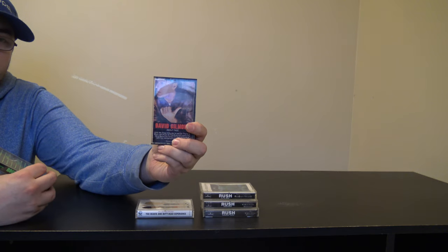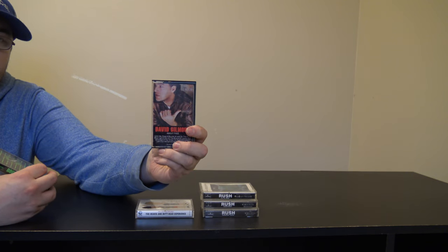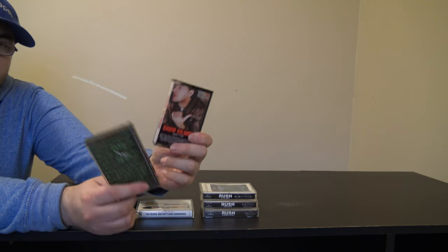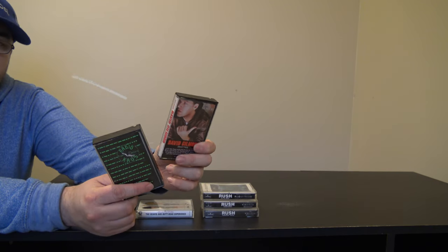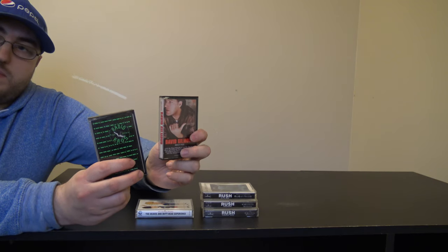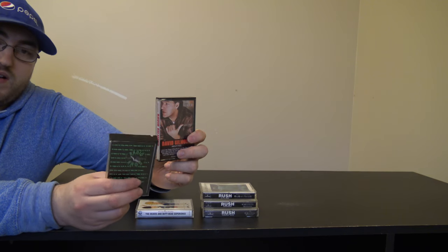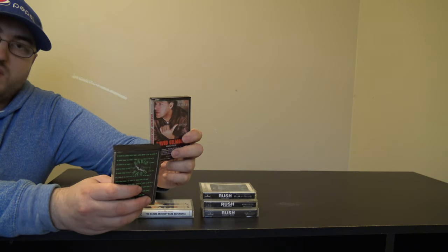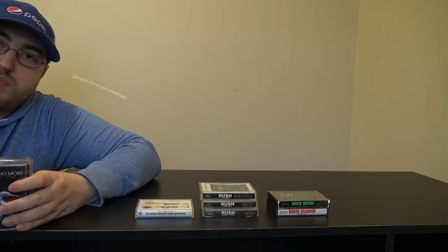Then I have David Gilmour's About Face album — one of his solo works — and I also have Roger Waters' Radio KAOS. I like both these albums and I'm a pretty big Pink Floyd fan. I really like the concept of Roger Waters' Radio KAOS. So this is gonna be more out of order than I thought since I kind of just have it all with me, but I have some Faith No More albums.